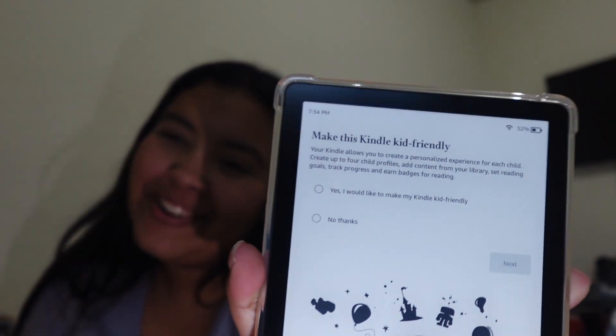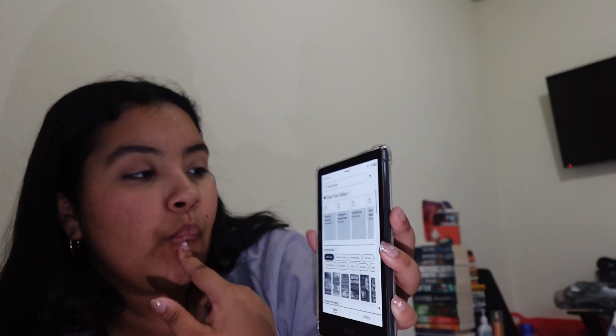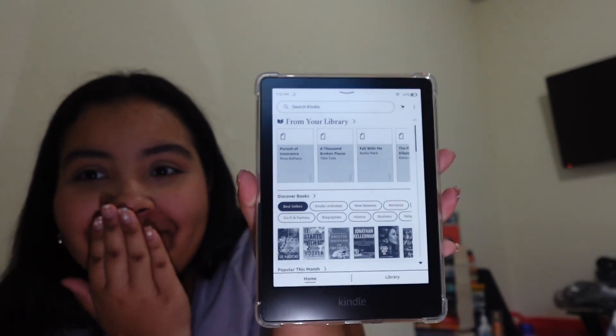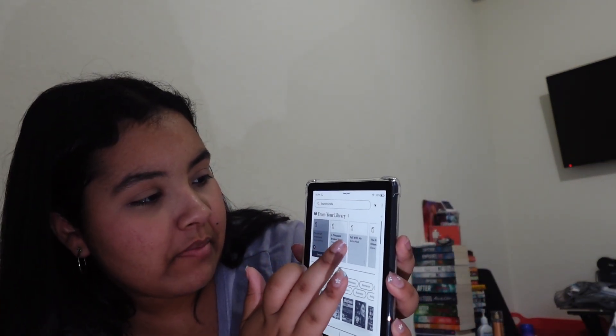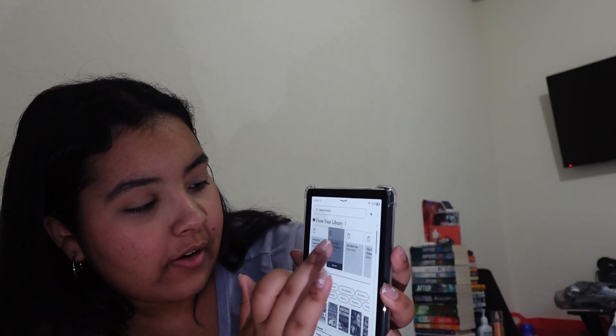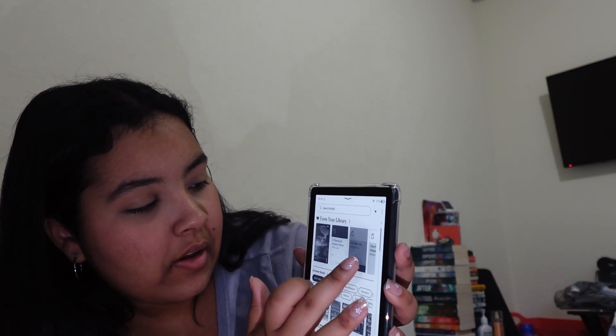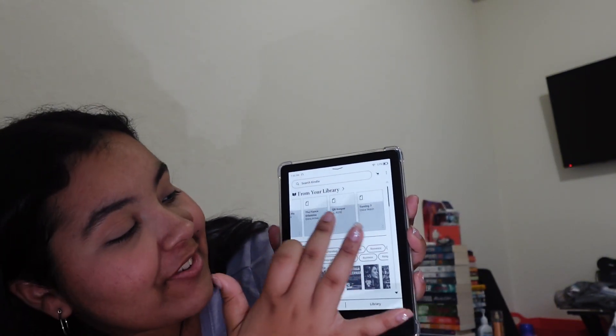Let me register my Kindle. Okay, so now it's done. It says, do I want to make this a kid-friendly Kindle? And that, of course, is a no — because I'm just a girl. Oh my god. There they are — I've seen enough videos to know that I have to press them, I believe, so I can get the cover. Yeah, there you go. That is crazy.